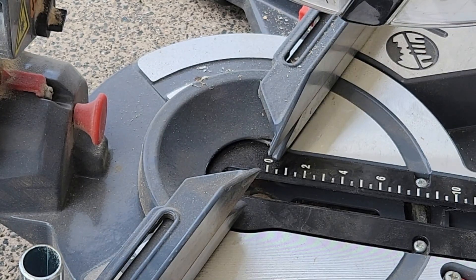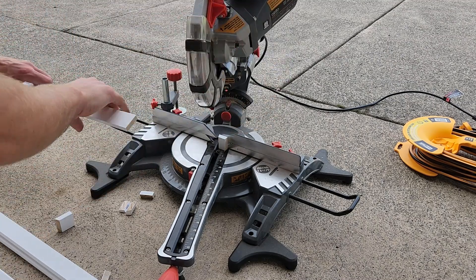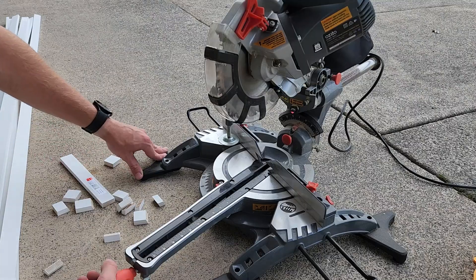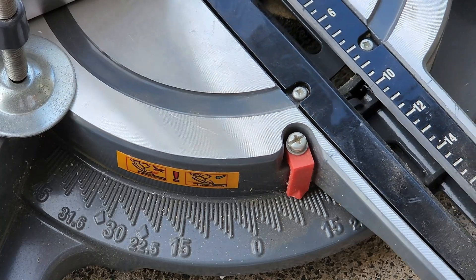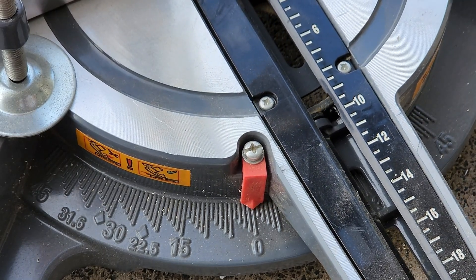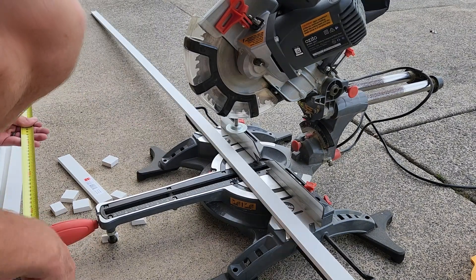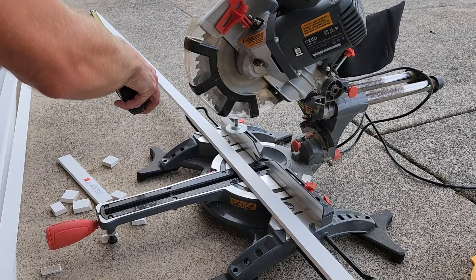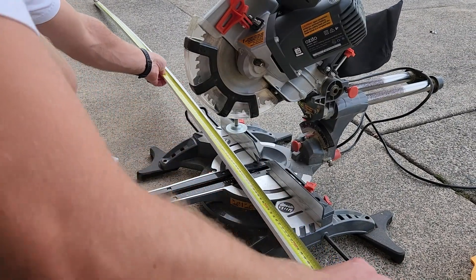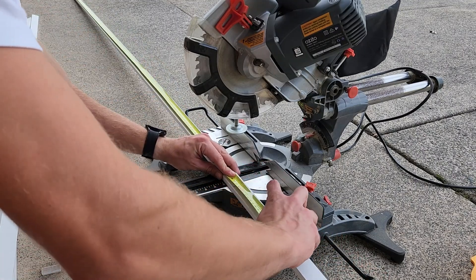Quite a few of those to cut, but once finished I needed to move it back to a zero degree angle so that we have a nice straight 90 degree edge on the top corner. You'll see me measuring here — I cut all of these skirting boards to, I believe, 2.4 meters.